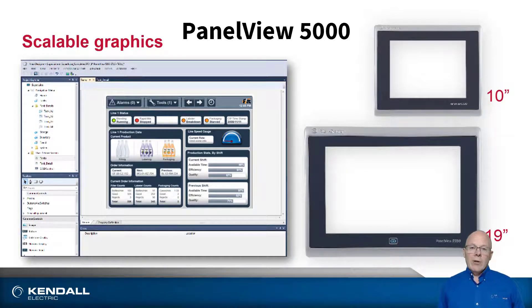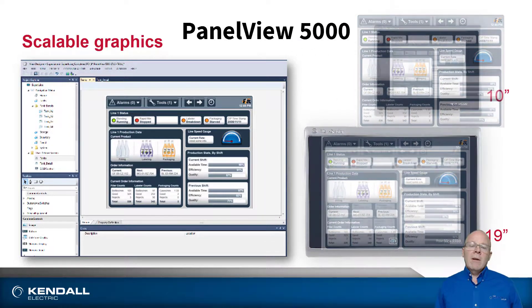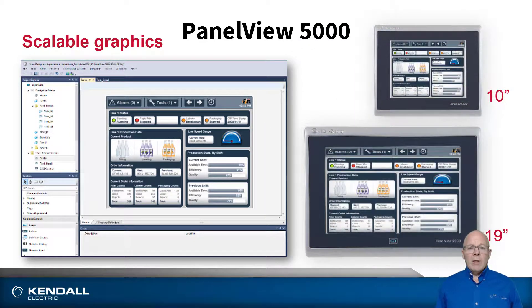Another really cool feature is they're programmed with scalable vector graphics and TrueType fonts. This means that there's no degradation of quality when scaling a project from one screen size to another, so you can easily develop a project once and run it on any size display.